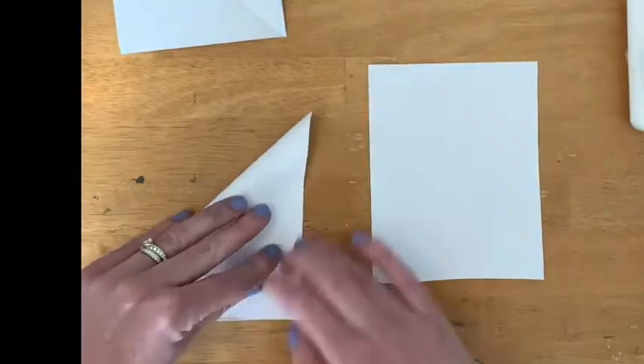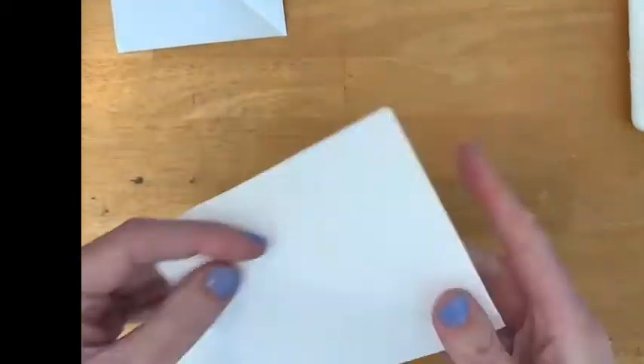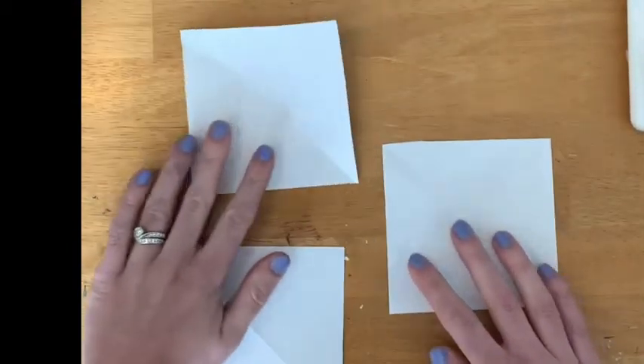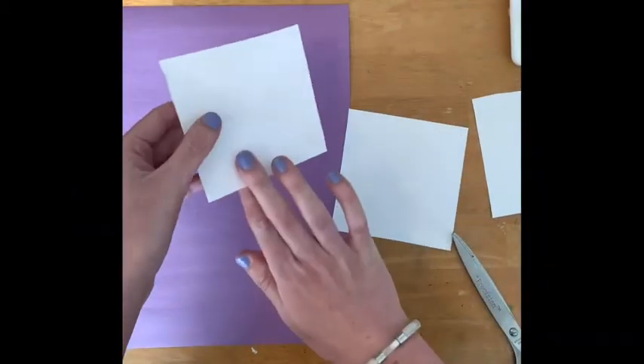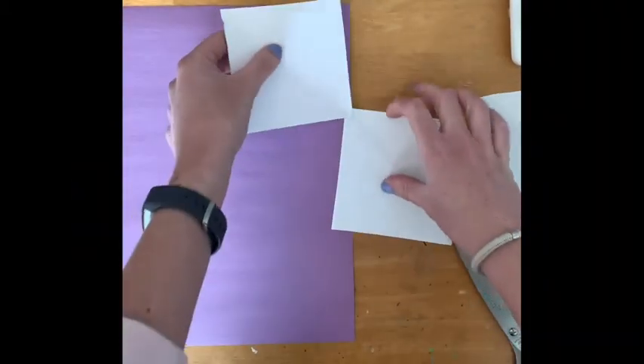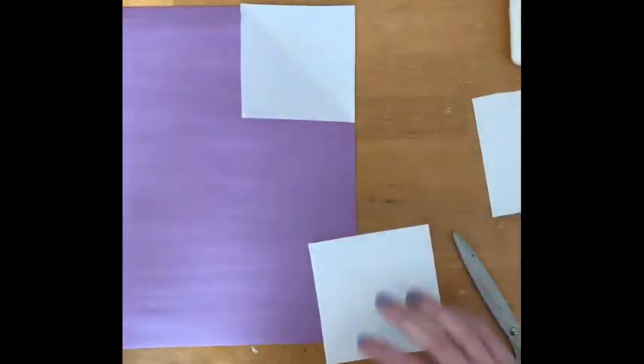We're going to do that step with the other two pieces as well. Once I have my three squares, the next step is to take those three squares and trace them on the colorful paper, then cut those squares out.